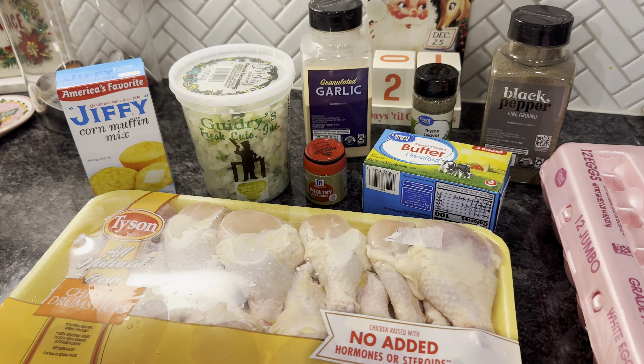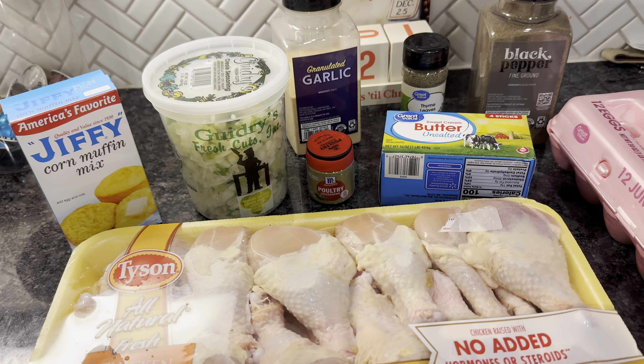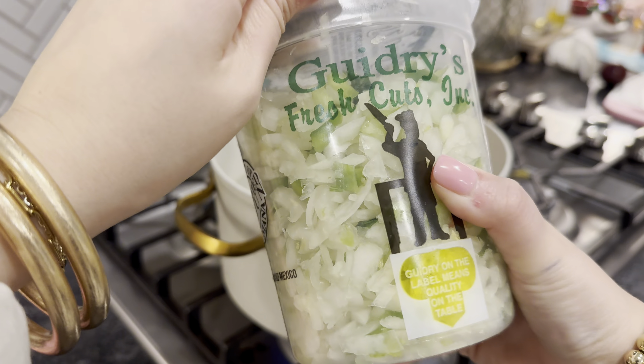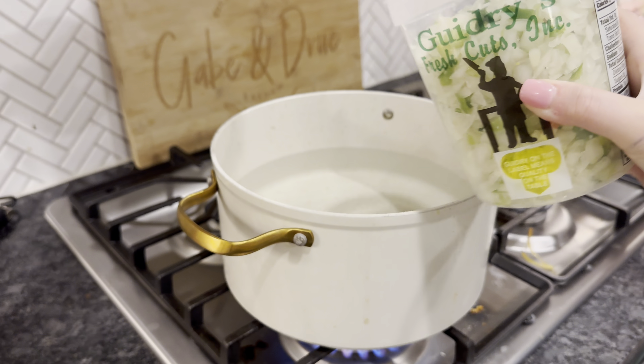Hello, Bastion family, and let's get into another holiday recipe with me. This is my mama's famous cornbread dressing, and yes, I know that everybody makes theirs differently, and you might make yours exactly like my mama's, but there's nothing good like your mama's cooking.